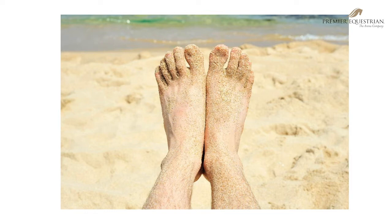It's difficult to build a sandcastle without water; it's difficult to have good footing without water. I tell customers all the time: when you go to the beach, do you jog at the top of the beach or do you jog at the water line? That'll give you an idea of what water does for your surface.